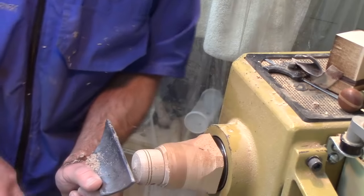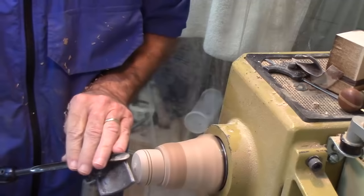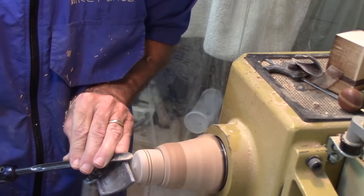I'm going to take the spindle gouge and take a nice clean passing cut here.